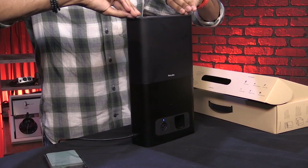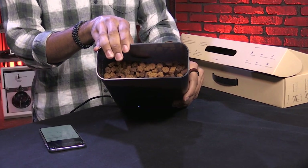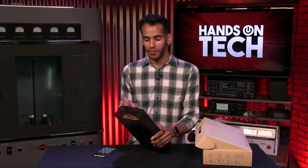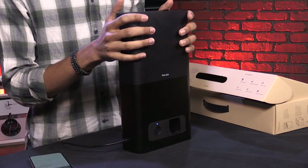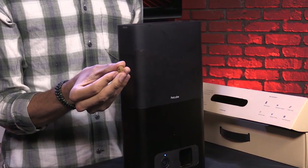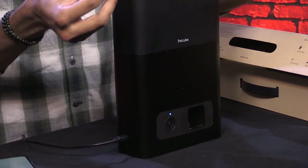The magic of this PetCube Bites cam is the whopping container at the top that can hold two pounds of treats — that's about a hundred treats. This is pretty nifty because they've made it dishwasher safe. When it's time to fill in some new treats, you can wash it by hand or pop that bad boy into the dishwasher. You can have treats up to one inch in size, but I recommend a little bit smaller. The most important thing is that they're a little bit crunchy, so they won't get stuck in the part that flings treats at your pet.